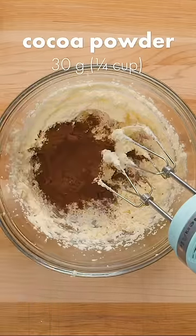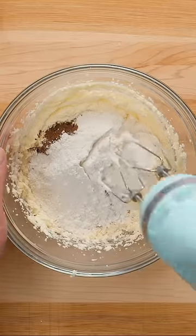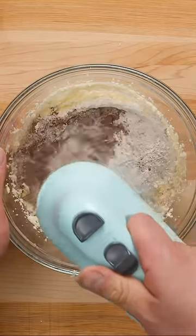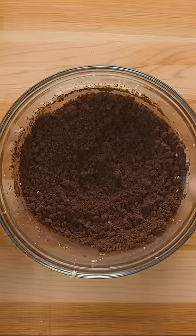Now add 30g or ¼ cup of cocoa powder, followed by 120g or 1 cup of all-purpose or plain flour. Mix on low at first to prevent the powders from flying out, then turn up the speed until a crumbly dough forms.